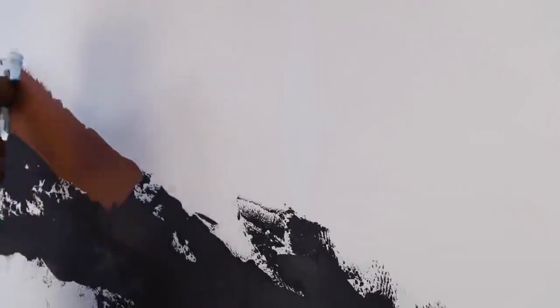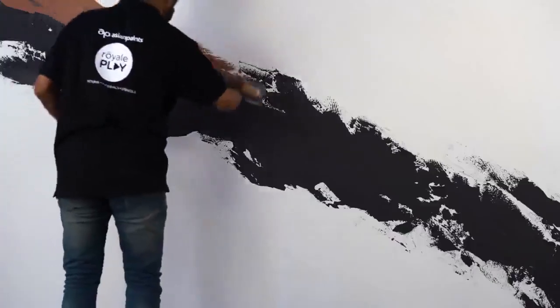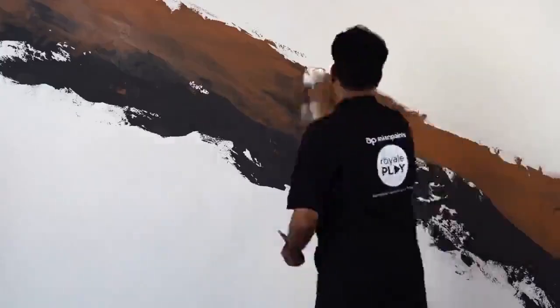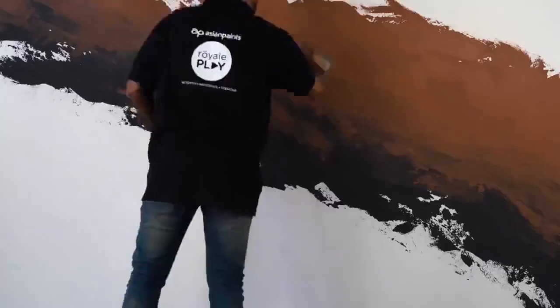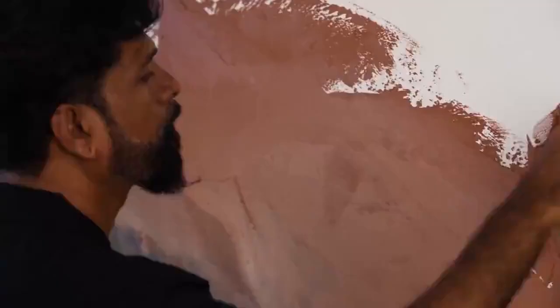Now apply the second shade in the same direction while overlapping the first shade. Then, with the help of the flat end of the trowel, merge both shades. Note: the direction of overlapping and merging should be the same. Remove the excess material deposited on the merging area and reuse it to create a random pattern. Perform light trowel buffing.